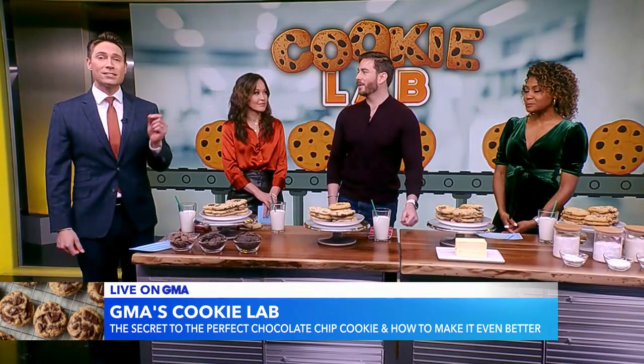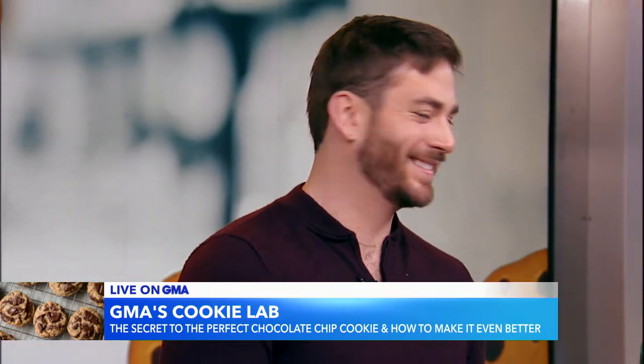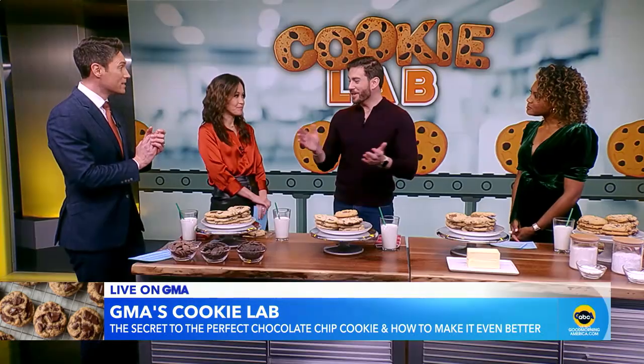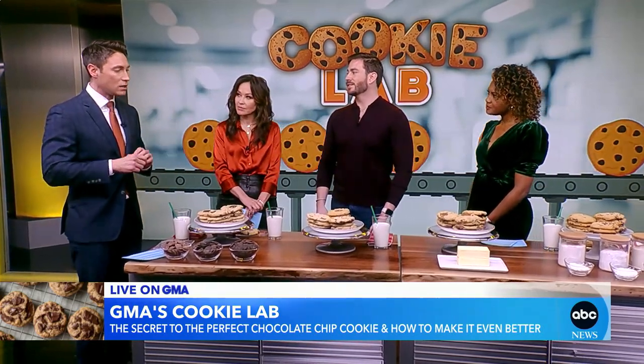Opening up the GMA cookie lab to put one of the most popular chocolate chip cookie recipes on the internet and some of its variations to the test. We've got Von Vreeland from New York Times Cooking here to help walk us through it. Good morning. So this recipe has five stars and more than 15,000 reviews online.